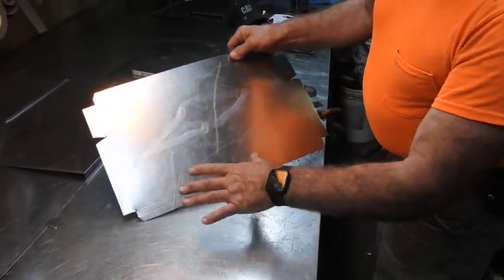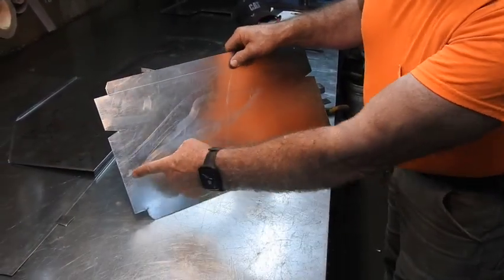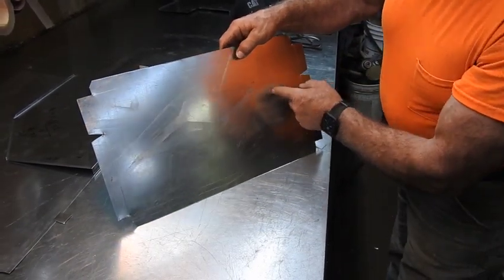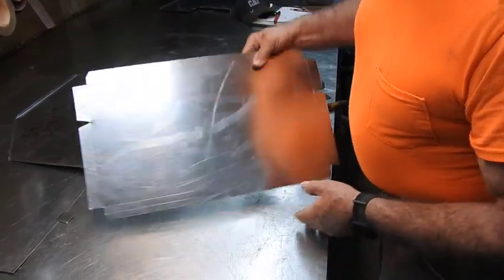Ready for the lock former. Half inch double hem. Pittsburgh. This will be a 90 degree bend out, and this will be for the S or drive — more than likely the S.